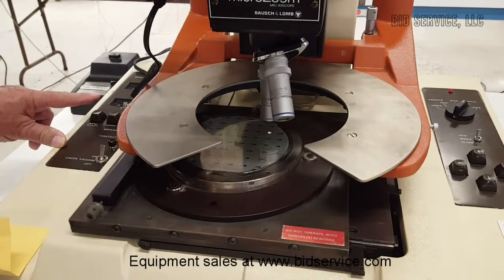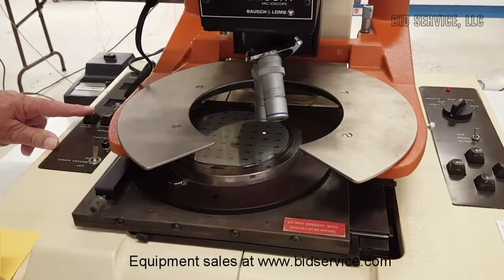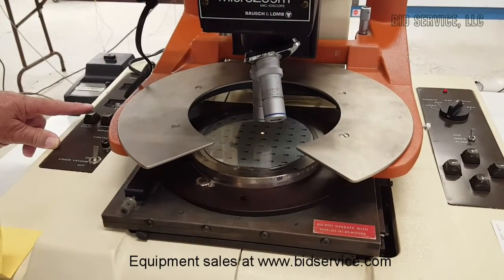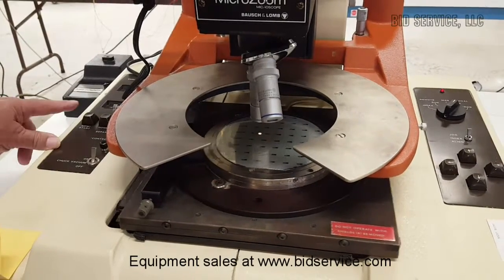It will reach the end of this row and go down, then start going to the left. This is a semi-automatic machine, so it will go only when you press the key — it is not automatic.